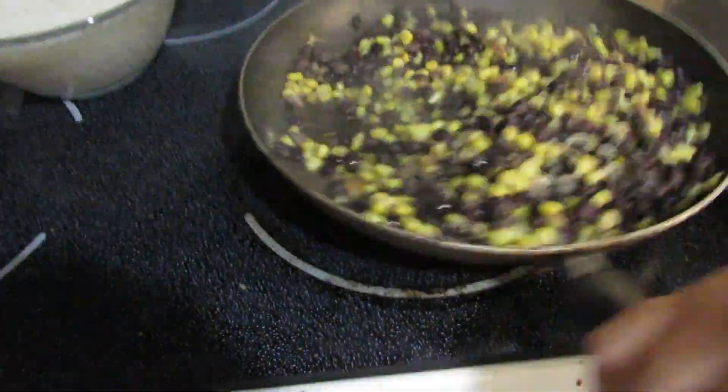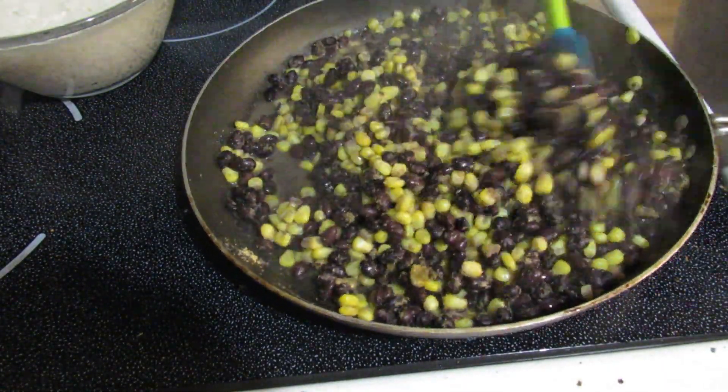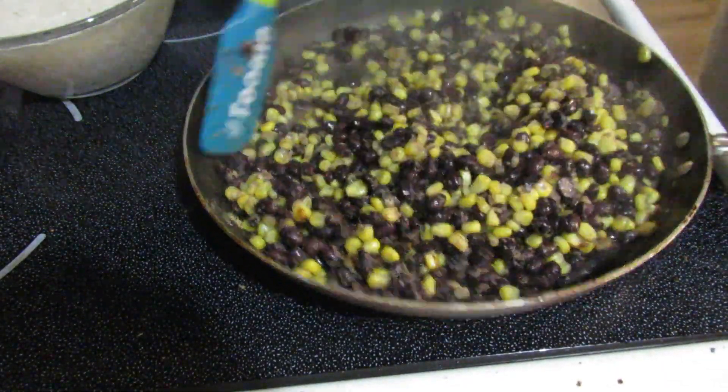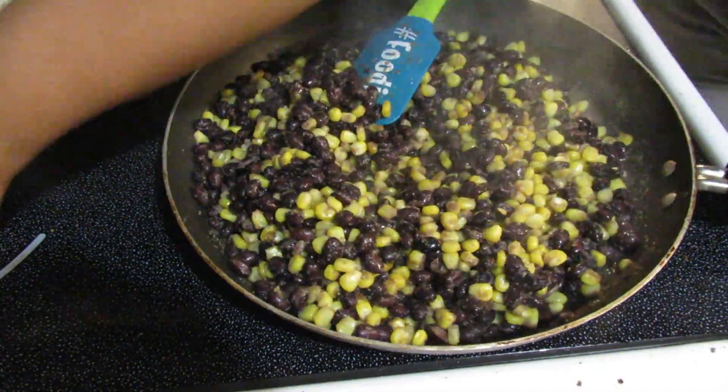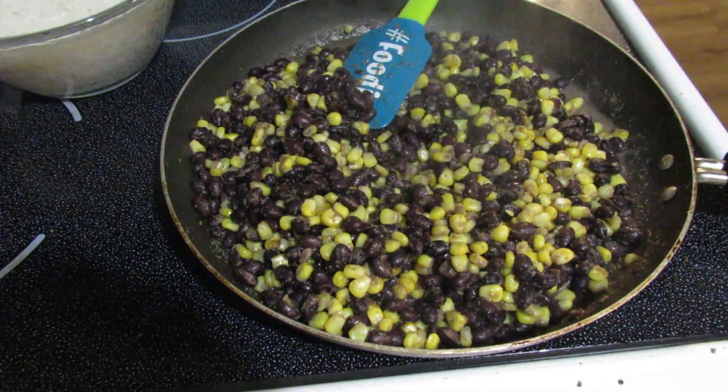Now I'm going to go ahead and start seasoning up the mixture. I added cumin, garlic powder, onion powder, salt, and pepper. Once you get it seasoned the way you like it and you think it tastes good, you basically just cook it until everything is heated through.